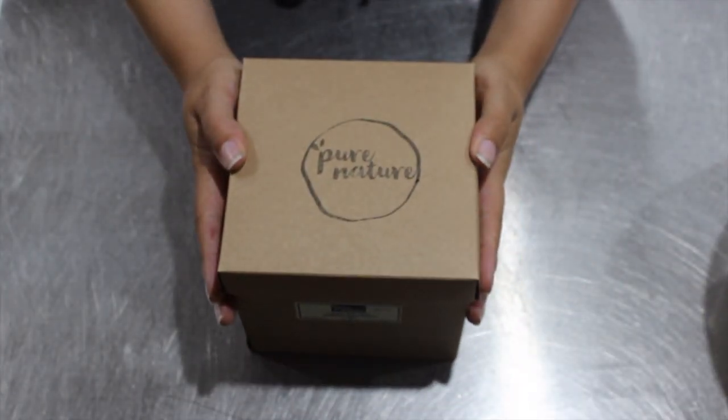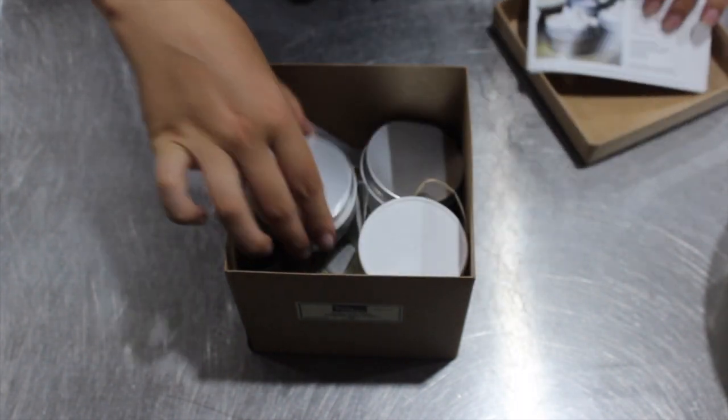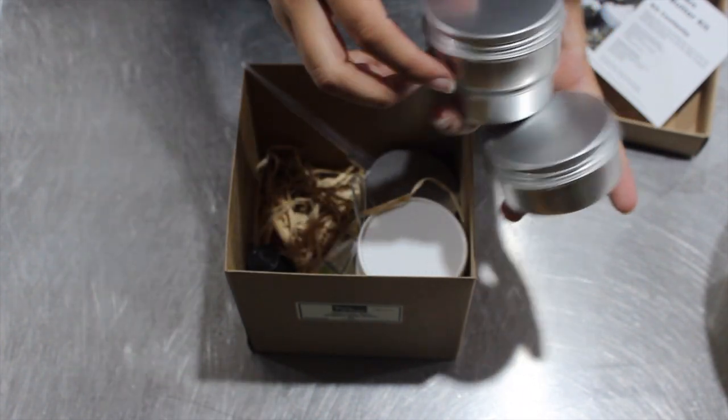I'm doing a voiceover for this video simply because I wanted to watch things in the background while I was making this kit. I'm going to take you through what comes in the kit. You get some really detailed instructions, and four tins with screw-top lids, which is really handy.